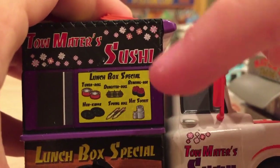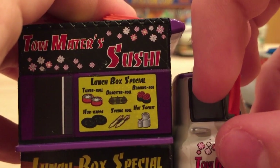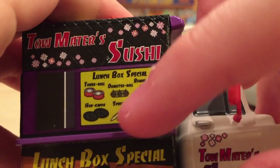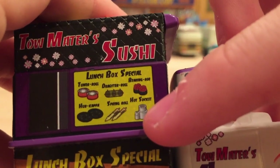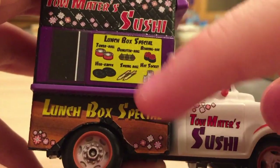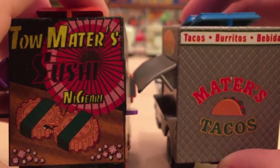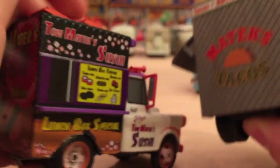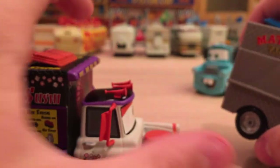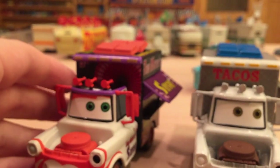On this side it's also very detailed. We've got a few more options for the Lunchbox Special — the other side showed the bottom row, and this side has two rows. The top one says 'Tuna Roll, Dragster Roll, Bearing Roll,' and then of course 'Hub Kappa, Spring Roll, and Hot Socket.' I love that detailing. The rest of it looks really good — I really do like this Mater. Compared to the Taco Truck Mater, it's a lot more detailed; they really put a lot more effort into the Sushi Truck Mater.